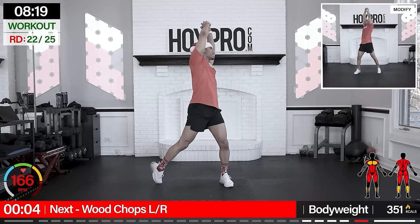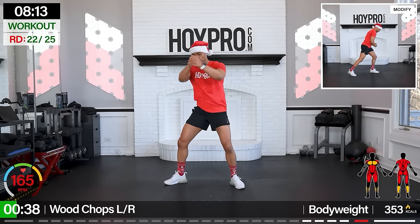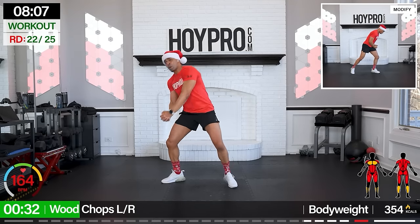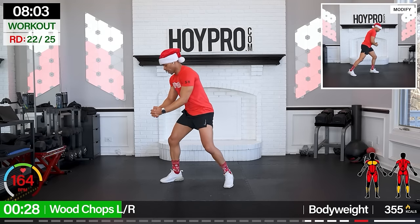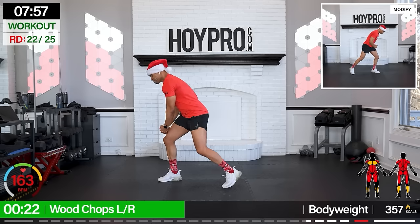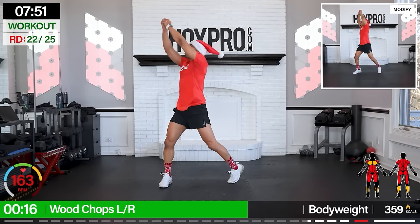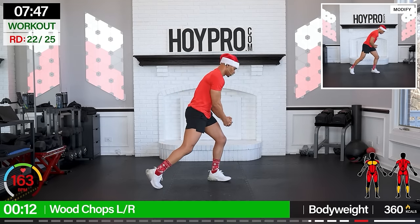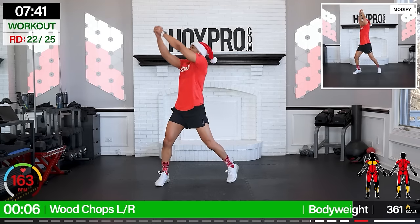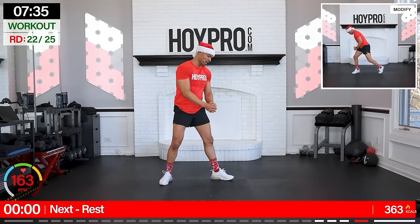So we're facing left first, locking that core, twist, bring it up and down. Come on, we're powering through. Chop that wood. Other side, let's go — same energy here. This is the championship round, you got what it takes. Fight for that balance.